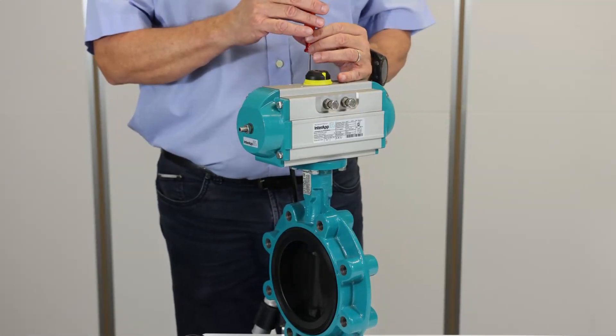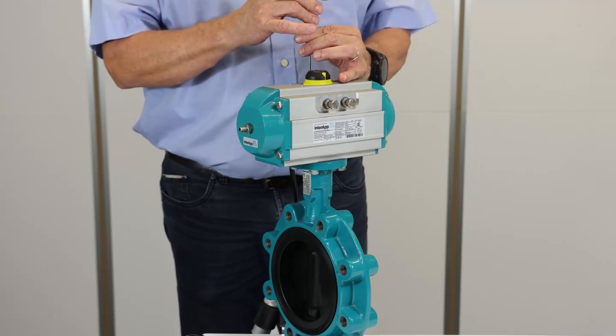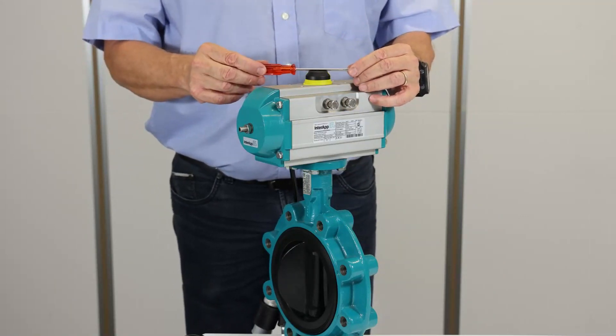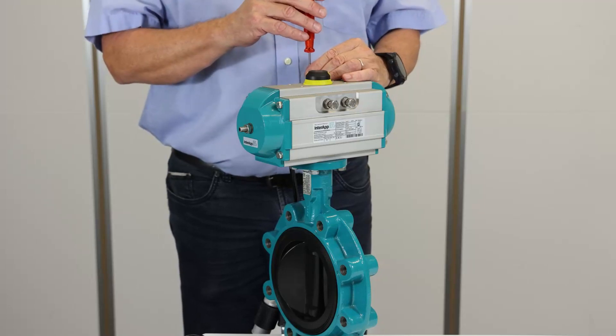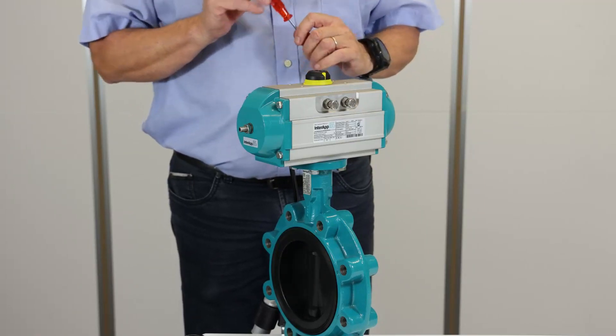Now the valve is closed. When I open it, it will stop at 45 degrees — as you can see here, or on the disc. And I close the valve again.